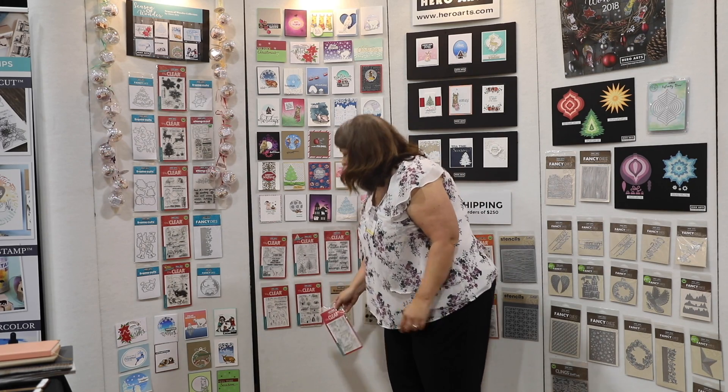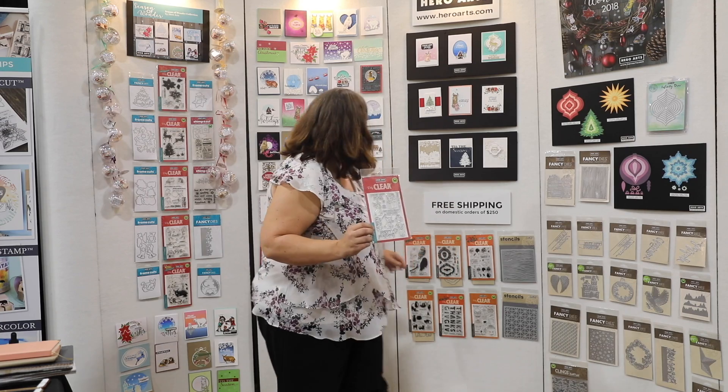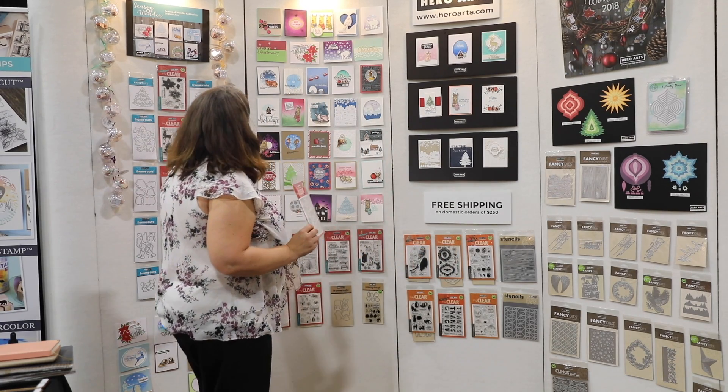One that has been super popular so far at the show are the piggies. They are absolutely adorable. Here's a sample card made with the piggies.